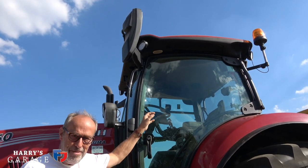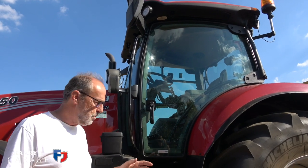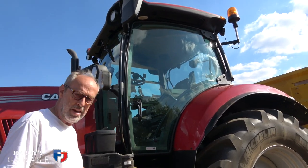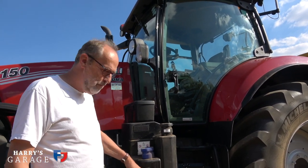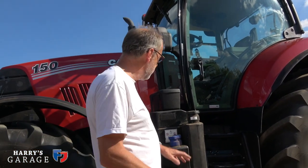And we've got a cab — air-conditioned, all insulated, no noise, you can drive it forever. Air-sprung seat and that sort of thing. Huge fuel tank — 330 litres of fuel. AdBlue as well, because it's 2018 Euro 4. So you can see the similarity to that grey Fergie is getting distant, but let's go around the back and have a look, because there are some key features that are still the same.